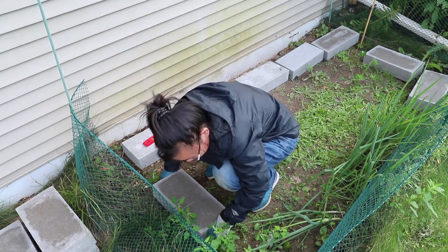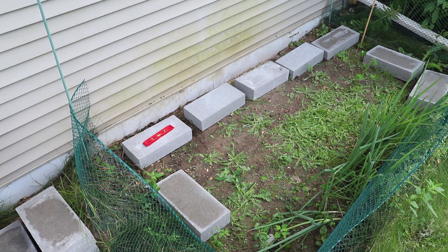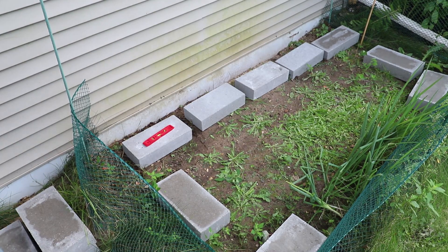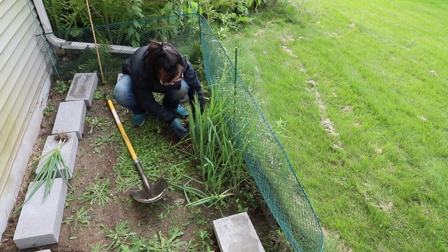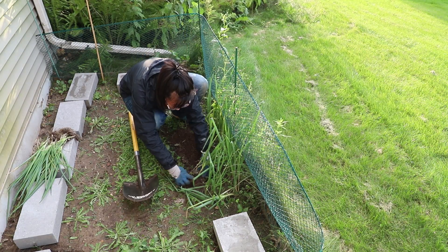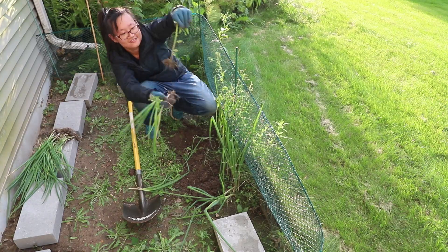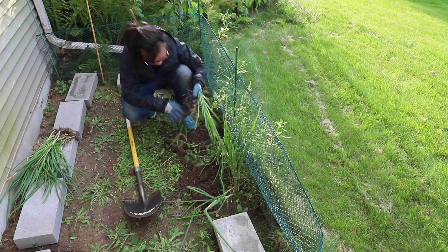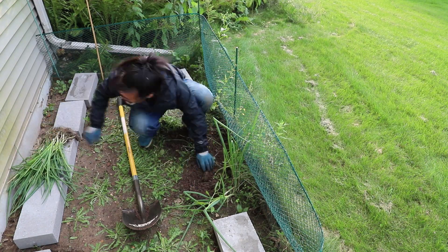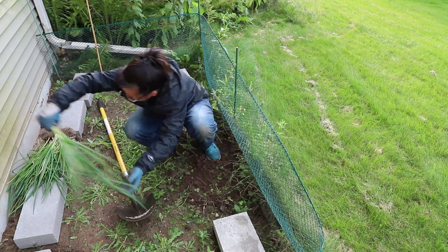I chose this place to build my chicken coop for three reasons. First, they will have shade — this place is to the north of my house so they won't get direct sunlight in the summer and can stay cool. Second, my backyard is a slope and this is the flat part, so it's easier for me. Third, this was my vegetable garden — I tried watermelons, tomatoes, and asparagus but they don't get much sunlight here, and water doesn't stay because it's the top of the slope. So I decided to reuse this place for the chicken coop.